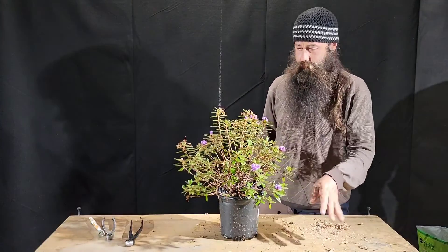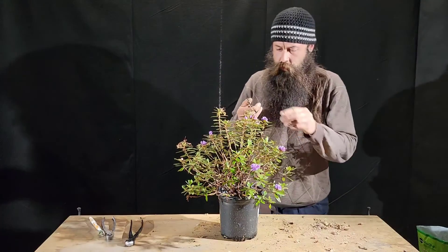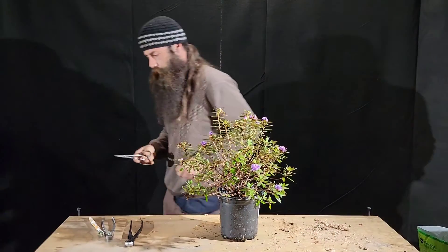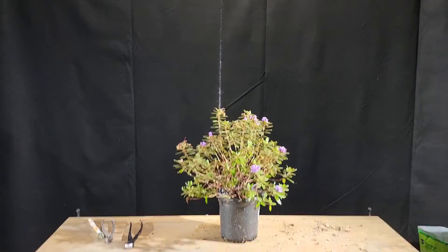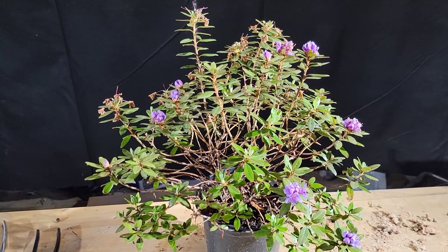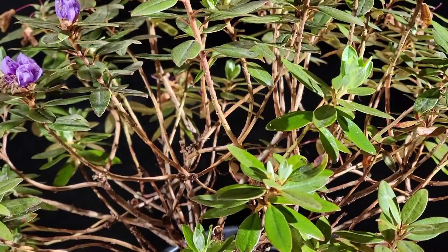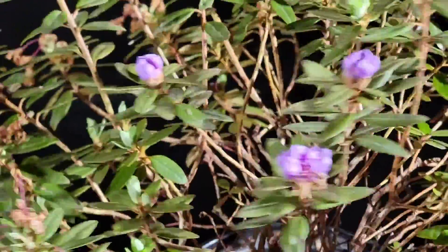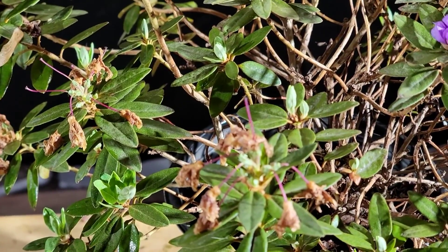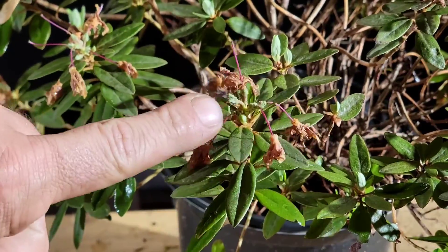This tree actually started blooming I would say two to three weeks ago and there's already quite a few on here. Maybe I'll get a close-up quick. Let's see if I can get it — one of these spent flowers in here.